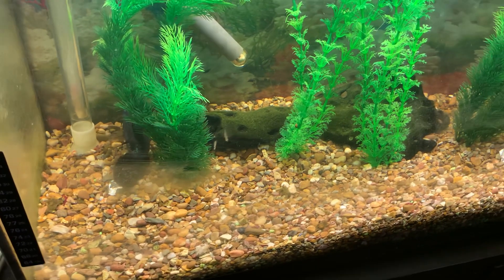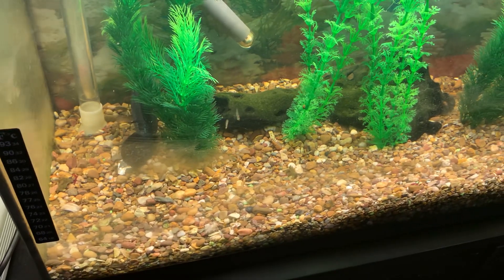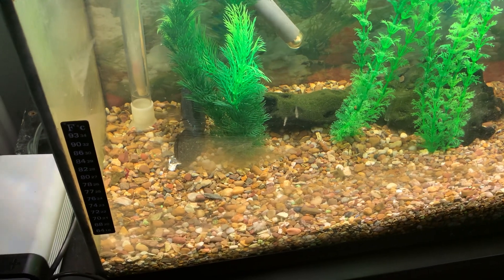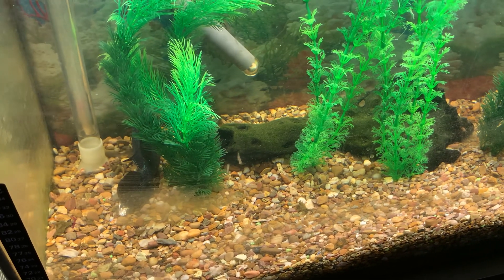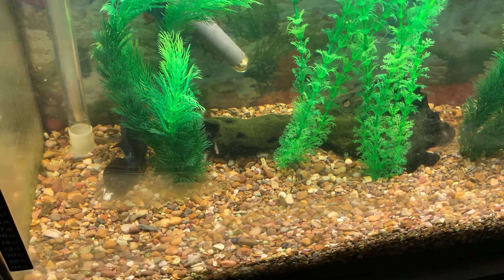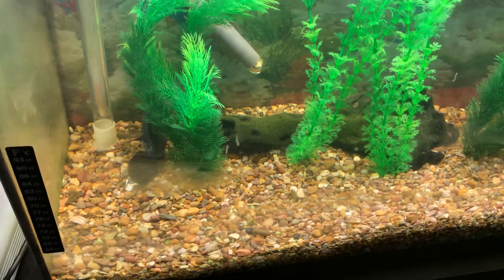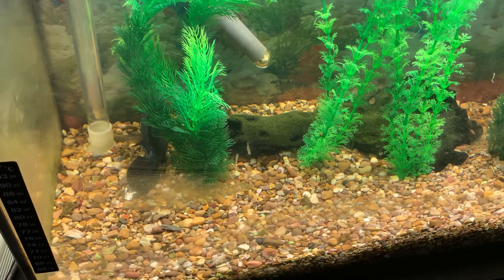It's in the kitchen — gives you something to look at when you're cooking. I don't have to put treatment in the oscar tank because I finished the three days, so I'll take a look at the albino in a minute. Probably too soon to see any improvements, but I can see it swimming about from here anyway.